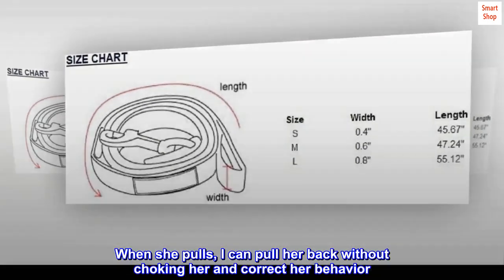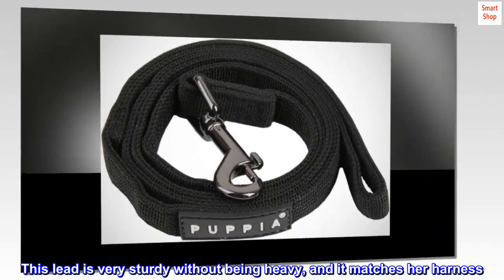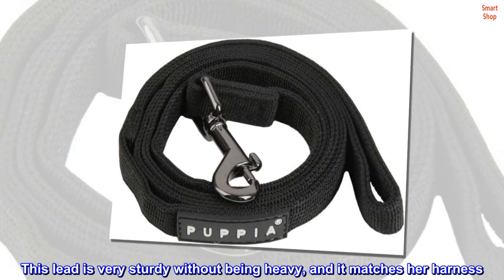When she pulls, I can pull her back without choking her and correct her behavior. This lead is very sturdy without being heavy, and it matches her harness.